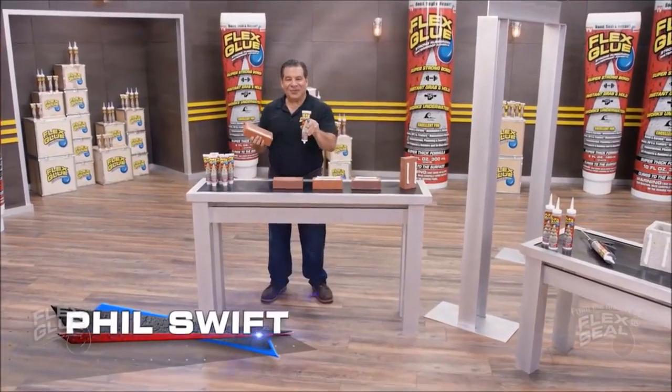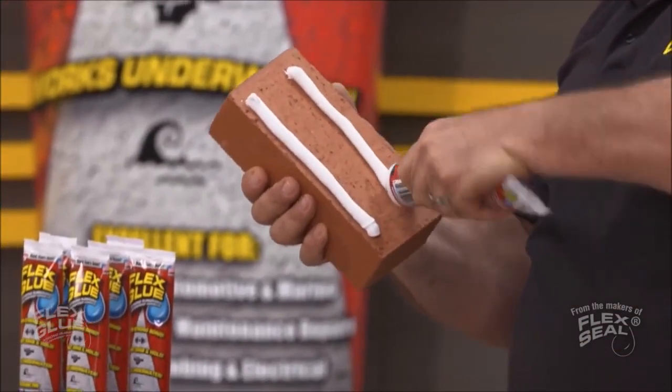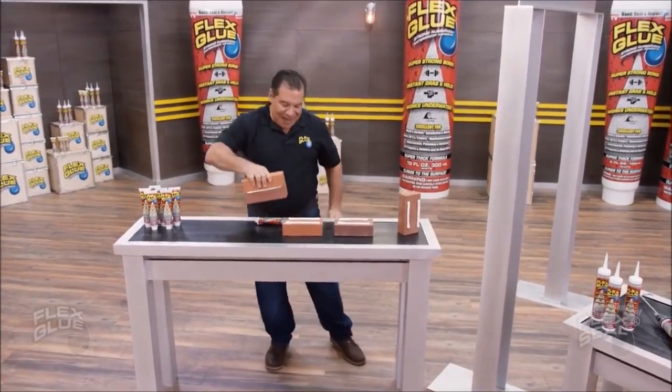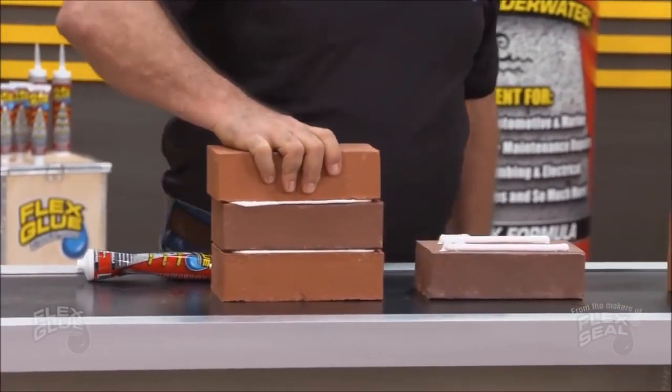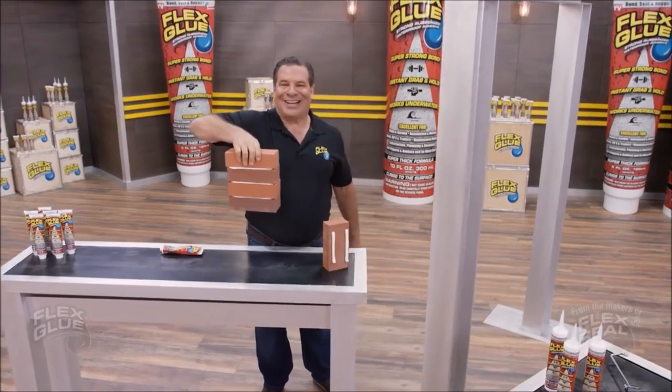Hi, Phil Swift here for Flex Glue, the super strong rubberized glue. Flex Glue is a powerful adhesive with amazing instant grab. It locks into place and holds on tight.